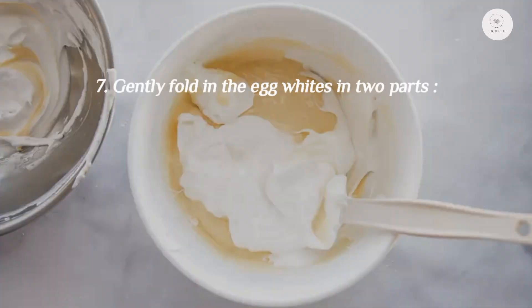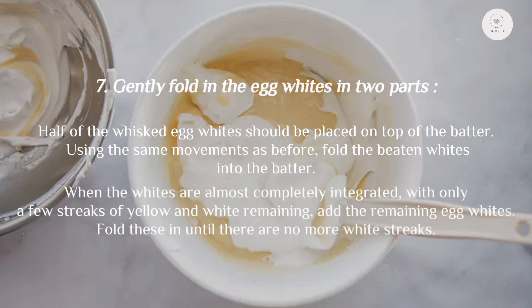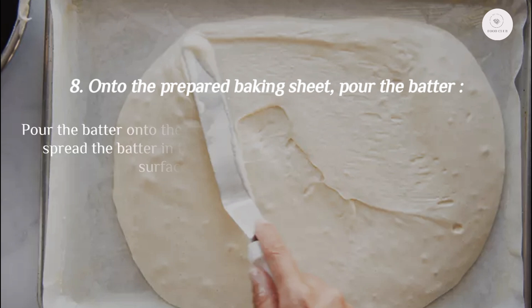Step 7: Gently fold in the egg whites in two parts. Place half of the whisked egg whites on top of the batter and fold using the same movements as before. When almost fully integrated with only a few streaks remaining, add the remaining egg whites and fold until there are no more white streaks.